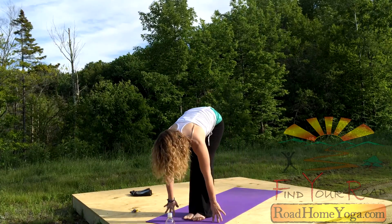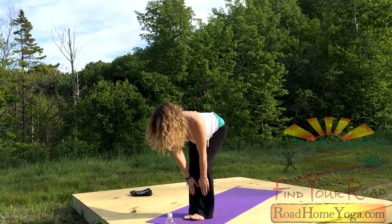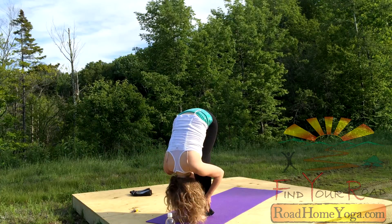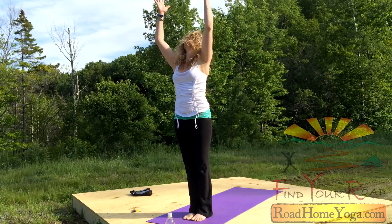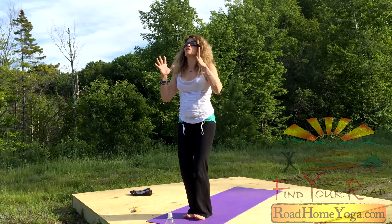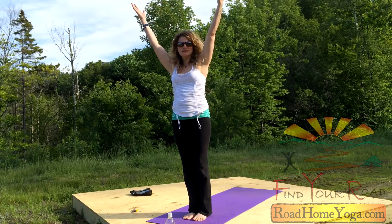Walk your feet. Halfway up. Breathe in. If you need to take your hands to your shins, you can come halfway up that way. The key is to lift your chest high and take a breath. Then empty that breath all out. Fold. Ground down through the feet as you rise up. If you're reaching up to the sky, you still want to feel grounded — you want to feel like you're on your feet while you're reaching for the heavens. Otherwise the castle up in the heavens is gonna crumble.